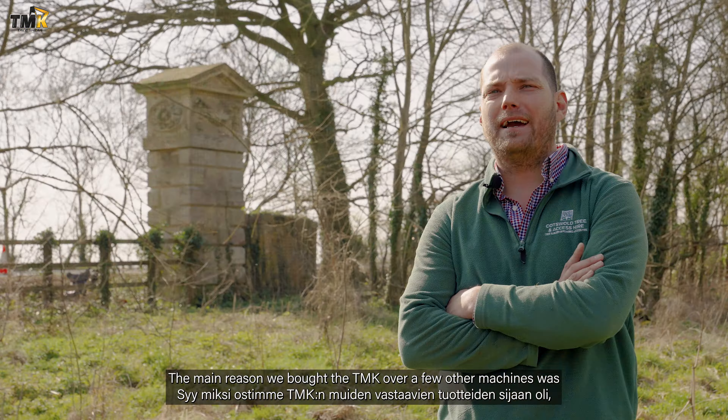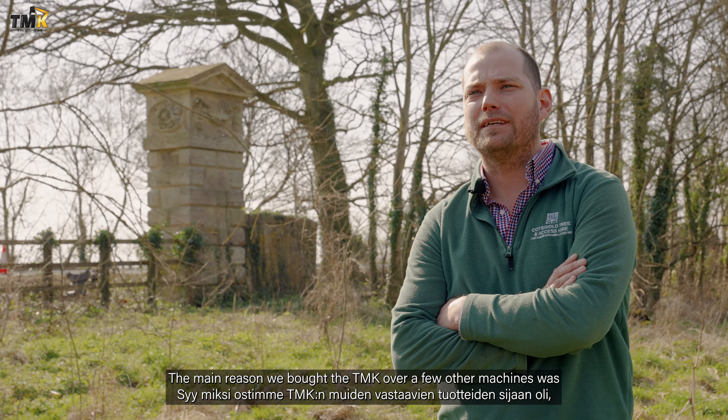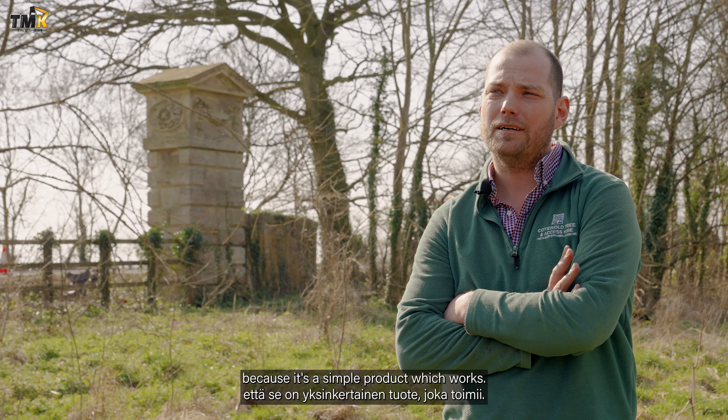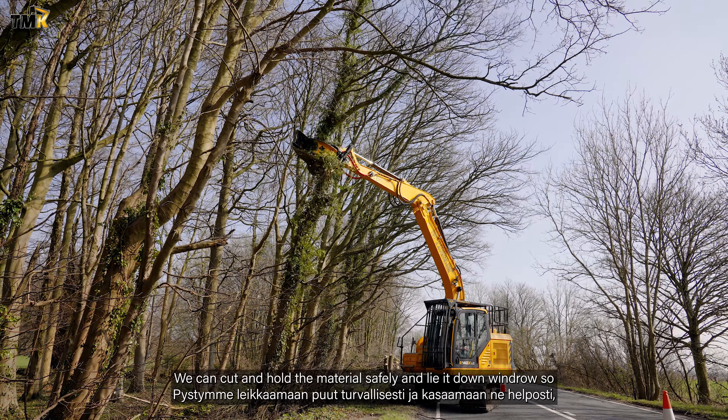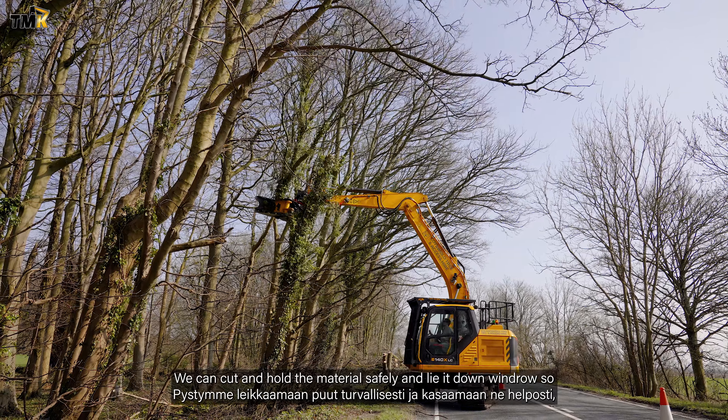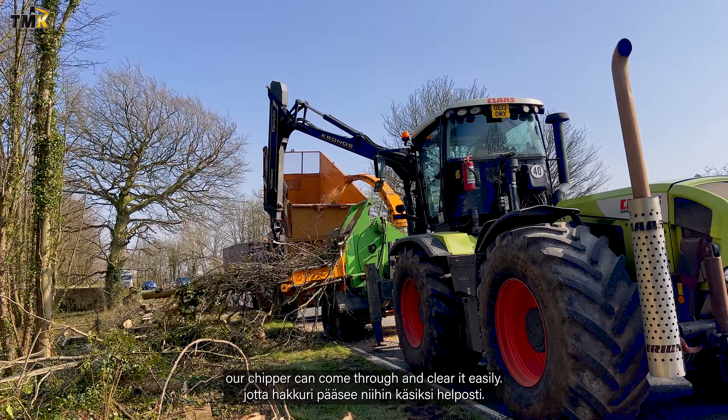The main reason we bought the TMK over a few other machines was because it's a simple product which works. It can cut and hold the material safely. We can lie it down in windrows so that our chipper can come through and clear it easily.